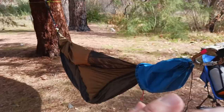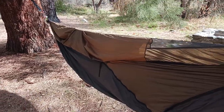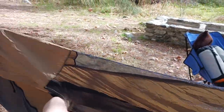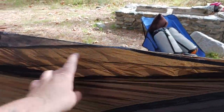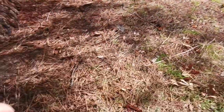Basically then the hammock goes across — this is the War Bonnet Blackbird XLC double. Highly recommend this. If you're a larger individual, it's got the — not the regular net cover, but whatever this cover is called, it's got that on it. And you still get venting in the foot box and also venting around the head area, because it's got a little window right there.